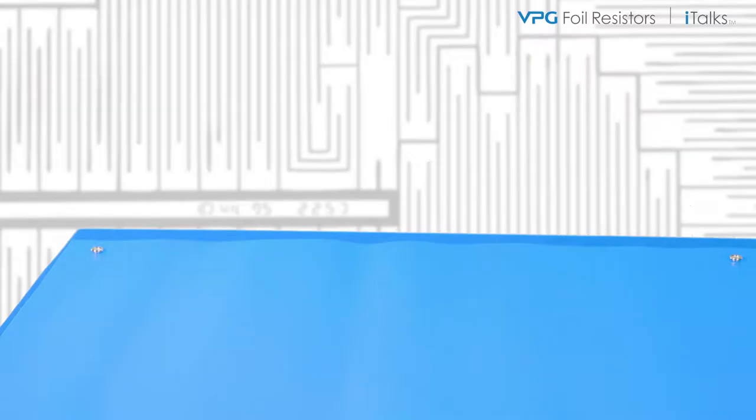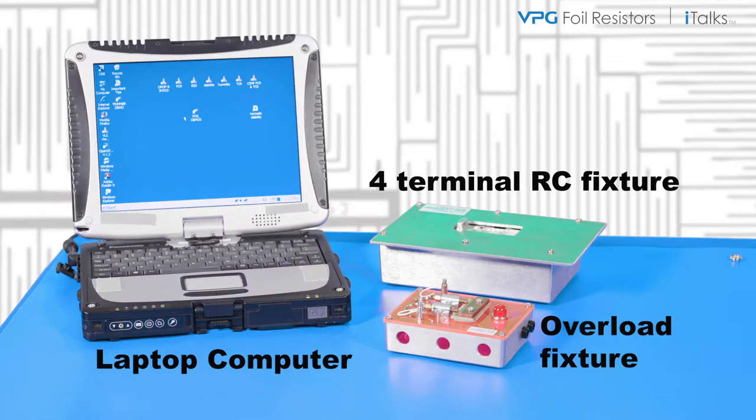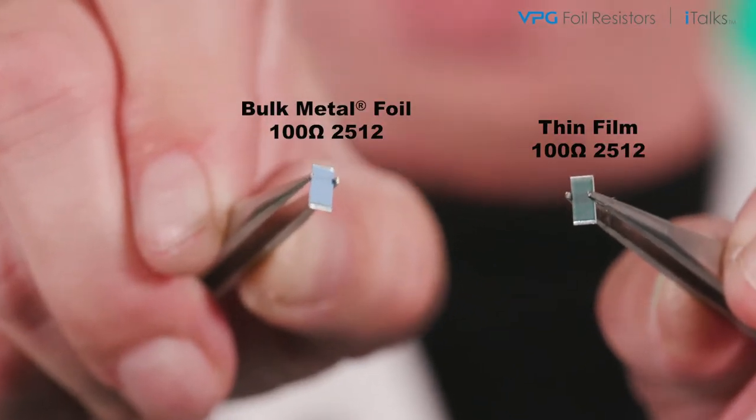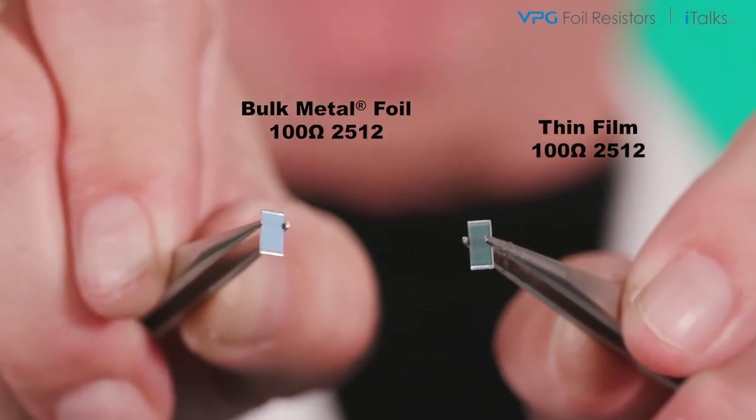Here are the major components of my accelerated testing setup: a precision four-terminal RC fixture, overload fixture, and a laptop computer. These are my test samples — a thin film and bulk metal foil resistor. Each is a 100 ohm 2512 rated at 1 watt.